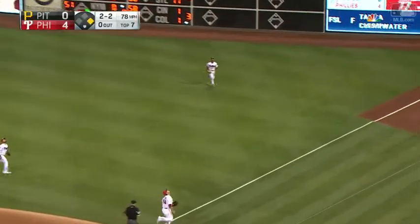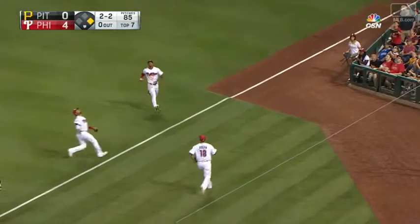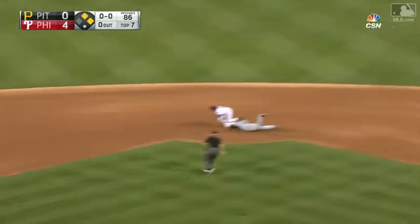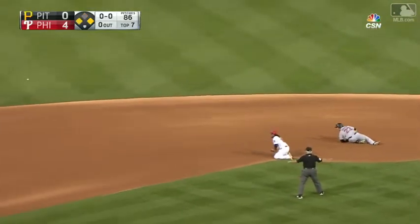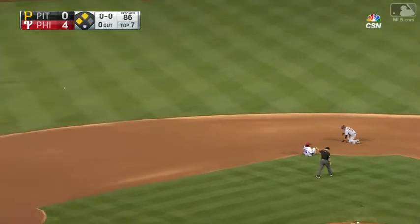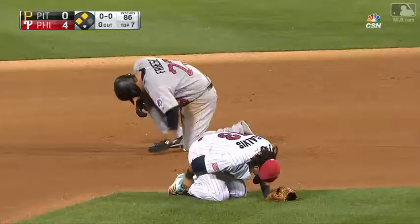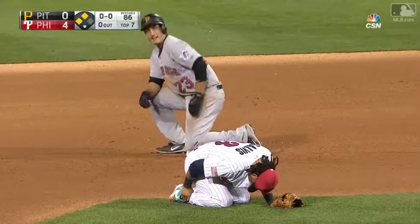That is way up there down the right field line, long run, and that's a fair ball — it drops in. Nick Williams fires at second and it nails Freddie Galvis. Freddie is hurt, holding his knee as he is down on the ground, and his ankle now.